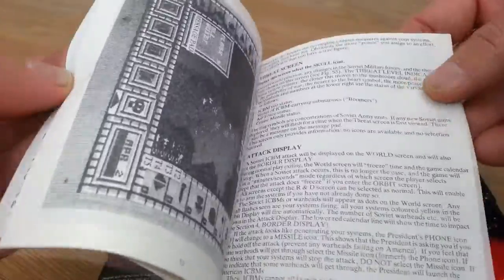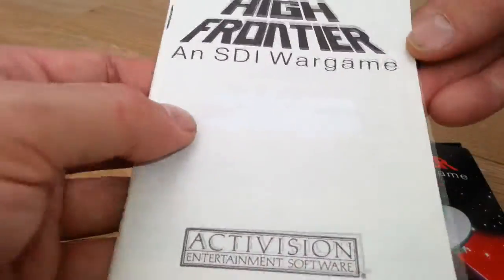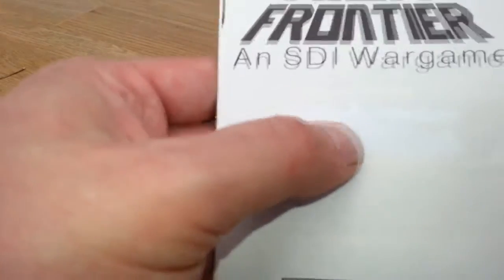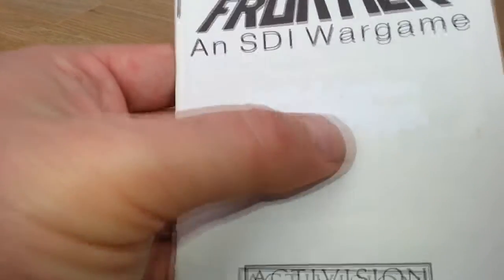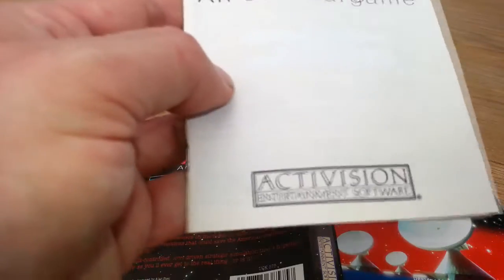Very detailed. I think it's all in English. But it's a hard game style — I could never work it out. And someone's Tipp-Exed something over that; maybe that said Amstrad CPC. Done by Activision.